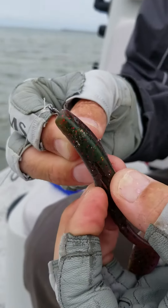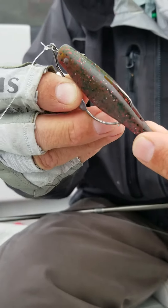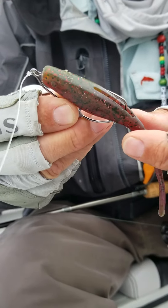Come right out of the hook slot. You should be able to see it coming out of the hook slot right about now and it's going to rest right there in the hook slot.